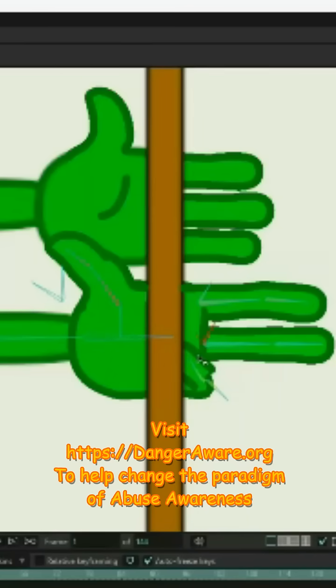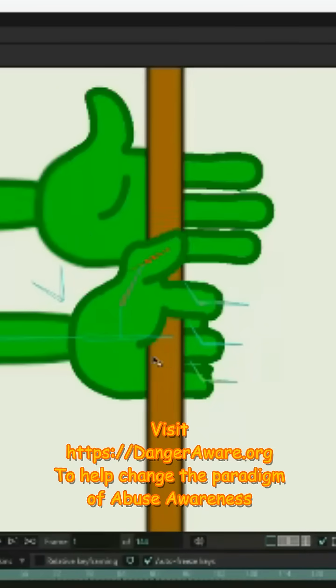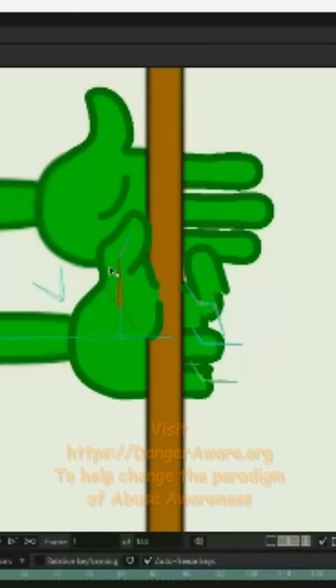But we can move this lever and make those fingers grasp that object in any manner that we want. So we can have the character gripping this stick like this, or we can have the character gingerly holding it with the thumb and forefinger. We can bring the forefinger up like this, and now it looks like the character is just barely holding on to the stick.